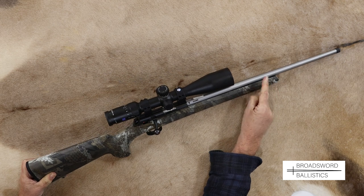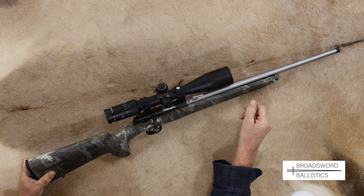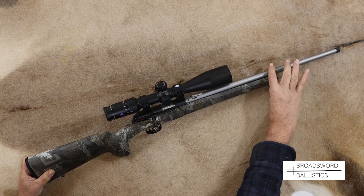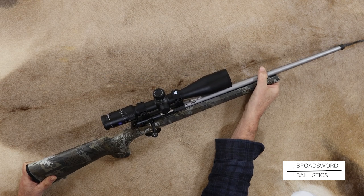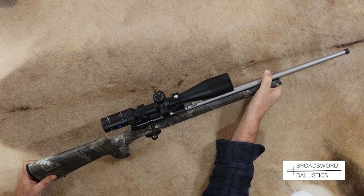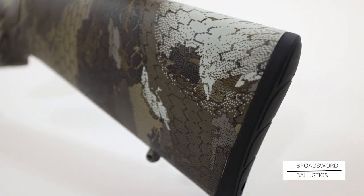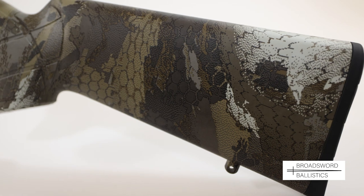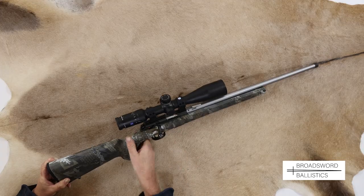That gap means the stock isn't interfering with the barrel and its harmonics when you shoot, preventing inconsistent accuracy. When you put it on a bipod you can get a little bit of recoil bounce, but on a .22 rimfire it's negligible, and even shooting off a hard surface it's not going to interfere with accuracy.